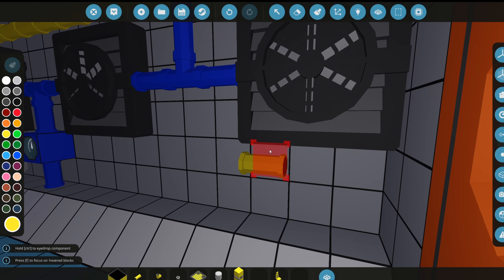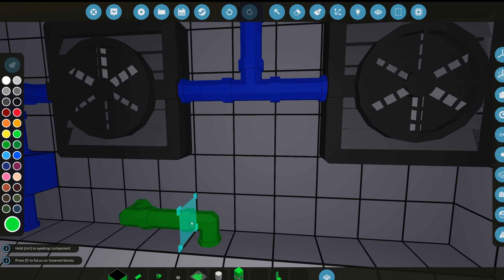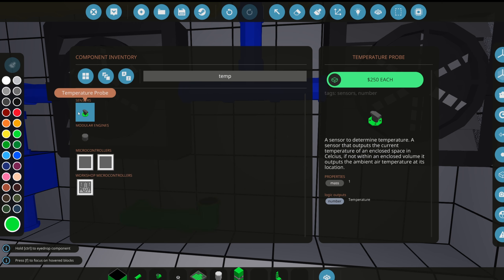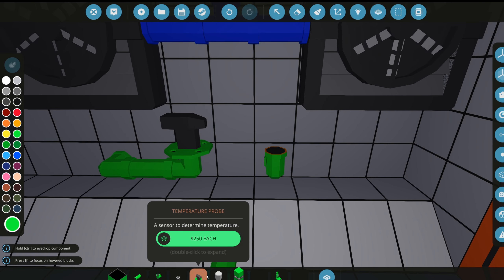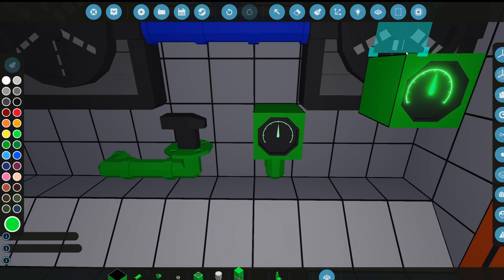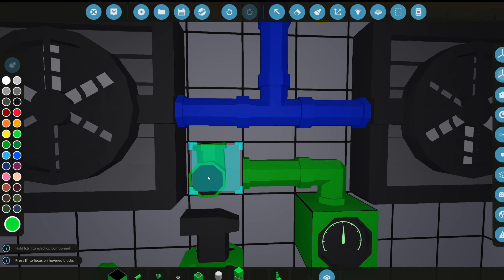Down here we'll grab a curved pipe and angle it for a temperature display. We'll grab a temperature sensor — they call it atmosphere in an actual submarine — and add a dial. This one will be colored green and labeled 'hallway temp' so we know how hot or cold it is in this section.